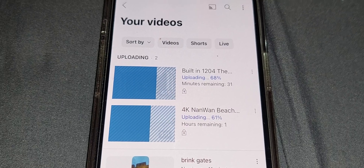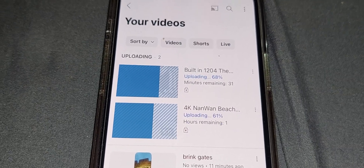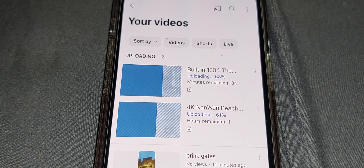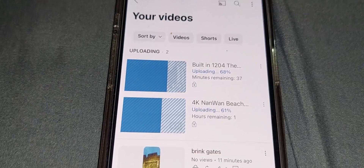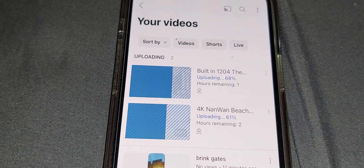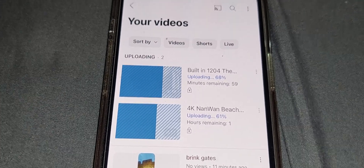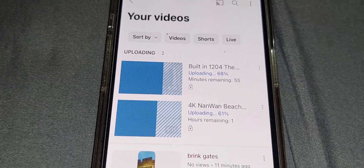Check out some exciting content that I am releasing very soon — what I call the Great Wall of Taiwan. I'm currently re-uploading; I've got 9 episodes to upload, so very frustrating. Until next time.